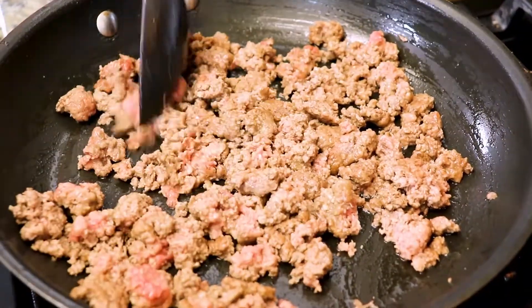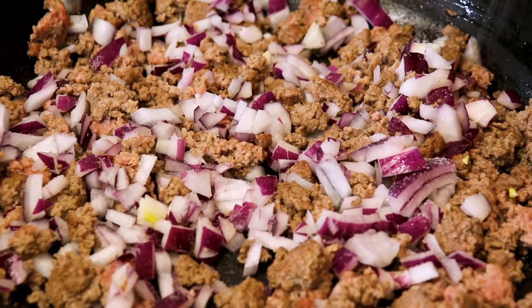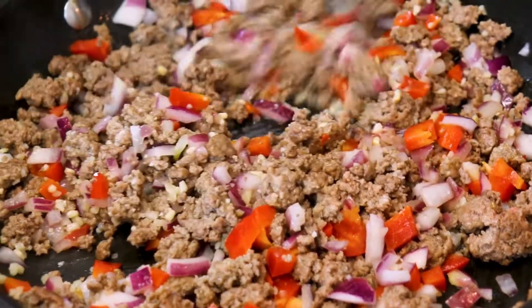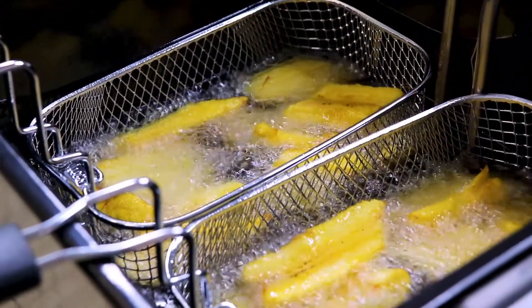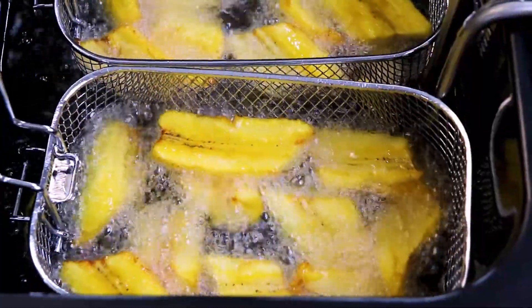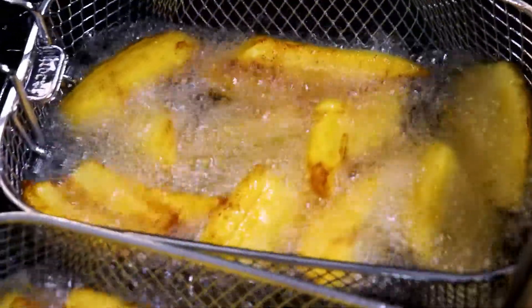Now that our ground beef has been cooking for a few minutes I've drained it and it's time to add the veggies. I add in our red onion and sweet red peppers — don't forget about the garlic. Taking a peek at our maduros that are frying, you can see they're starting to caramelize and get beautiful crispy brown edges, which is what we want. They're close to being done.